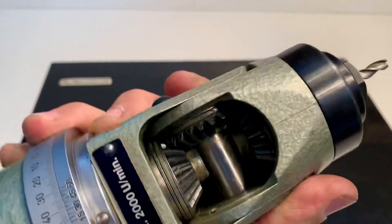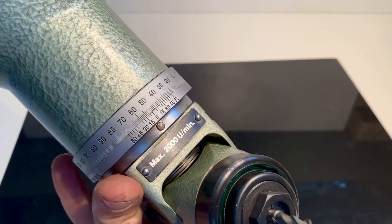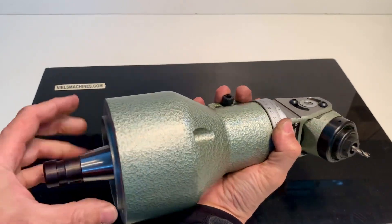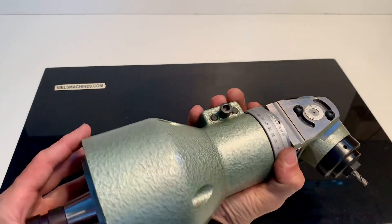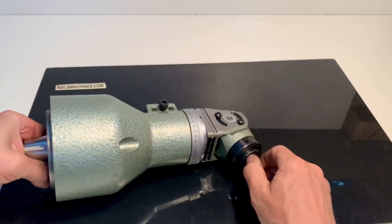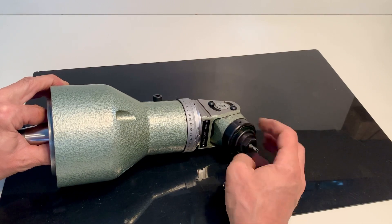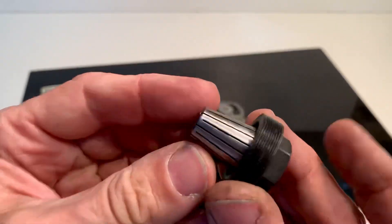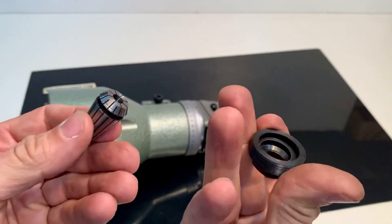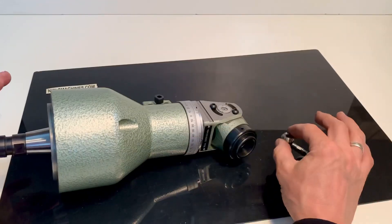Here you can look inside and see the mechanism. I'll show you inside — I can take it out. There's an ESX or ER16 collet inside, and a six millimeter mill. Yeah, this is the six millimeter one.